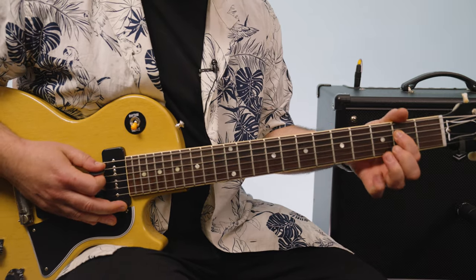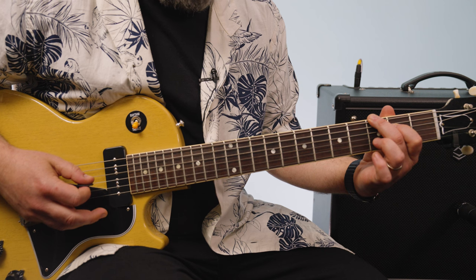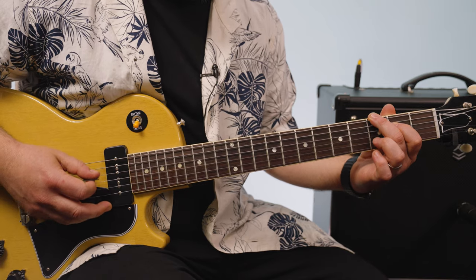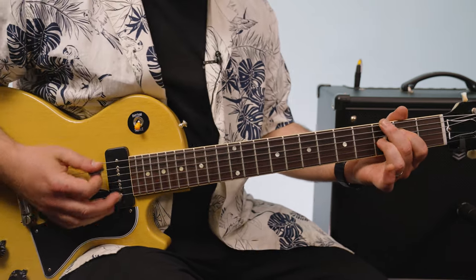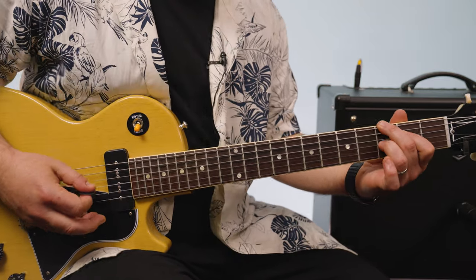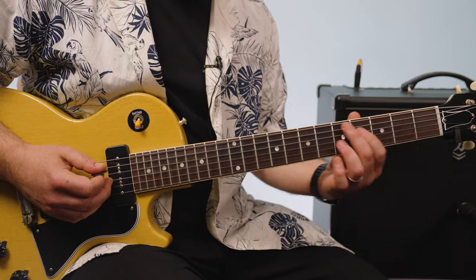And then the second fret of the D string, which is the sixth. And then boom, the seventh right there, which is the third fret G string.